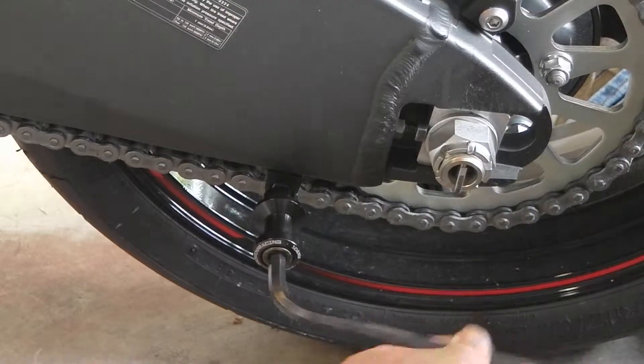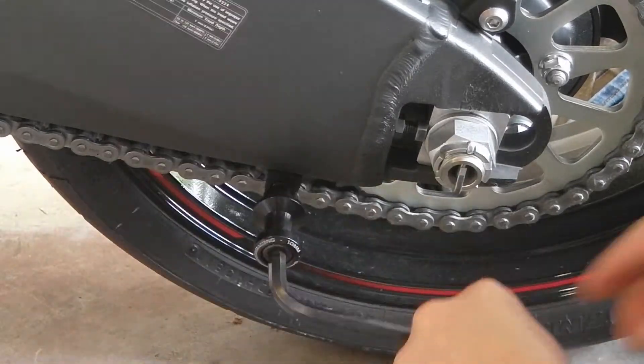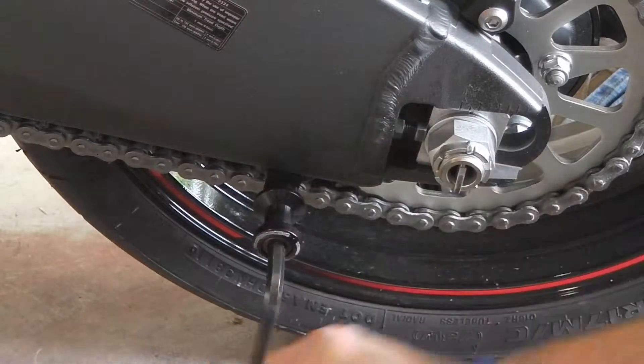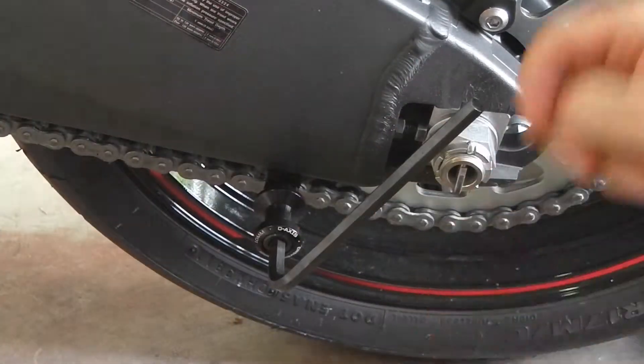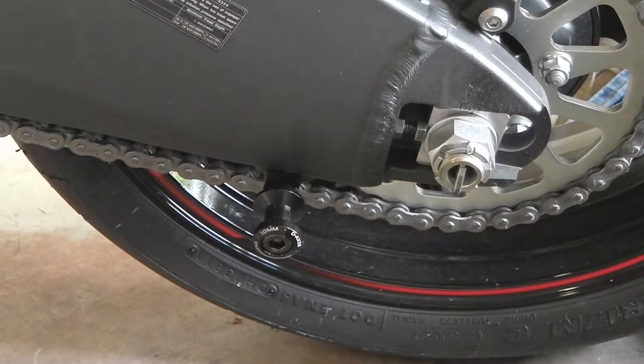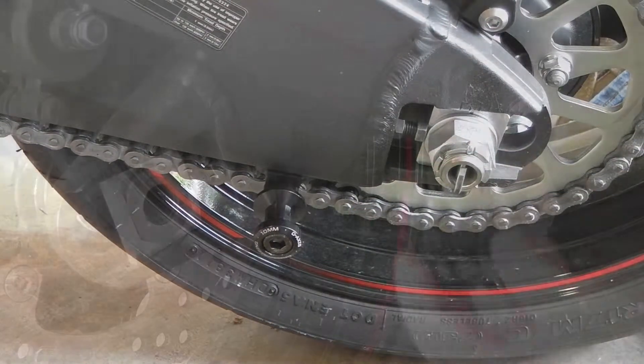This is one of the easiest things you can do for your bike, is to put spools on it. Rinse and repeat on the other side.